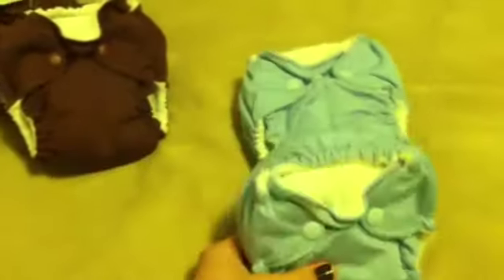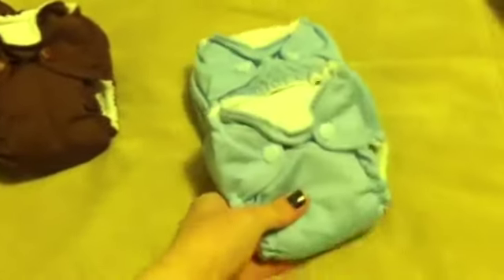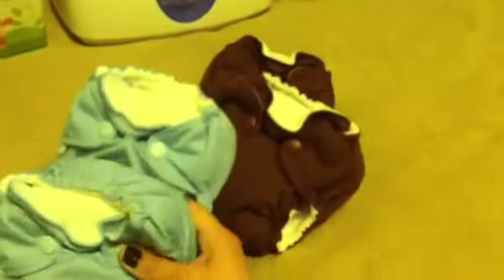I've also got four Little Joeys. Two are in a brown color and have the umbilical cord snap down, which will be great for the first couple of days. Then I got two light blue ones — I wasn't sure if I was having a boy or girl when I bought them, so I tried to go gender neutral. These are all all-in-ones.